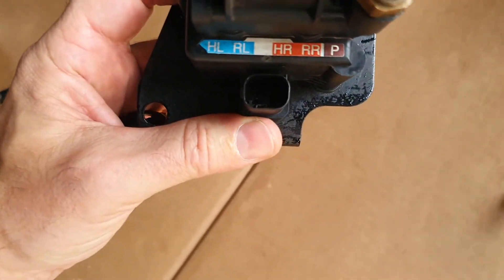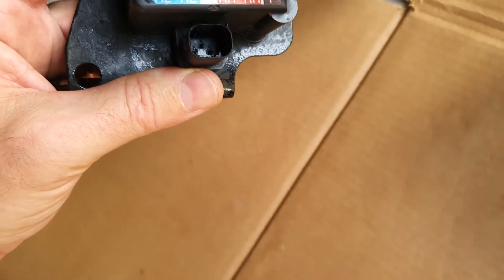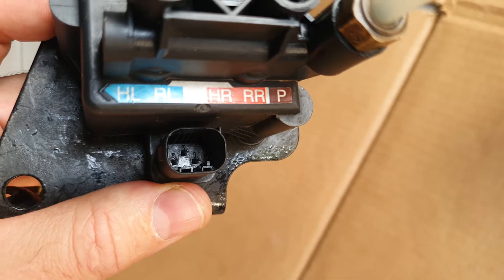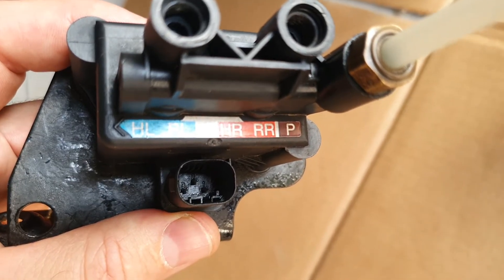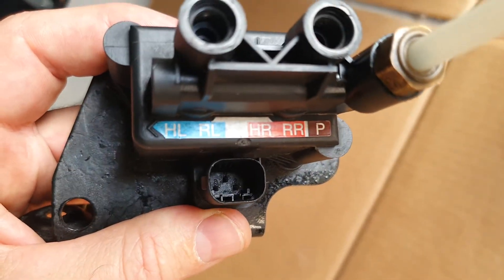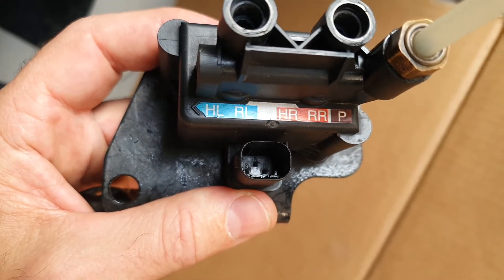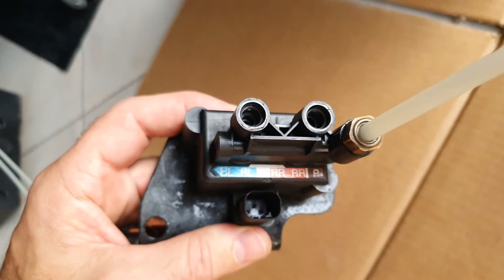Inside the connector there are three different pins. They have numbers: bottom right is number one, then moving left is number two, then number three. Pin one and pin two open the valve to the right side. Pin three and pin two — the bottom left and the upper pin — open the valve to the left side, the blue one. If you connect pin one and pin three, the two bottom pins, you open both valves at the same time — right and left.